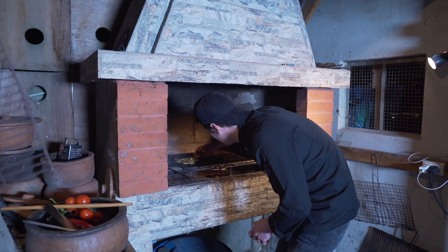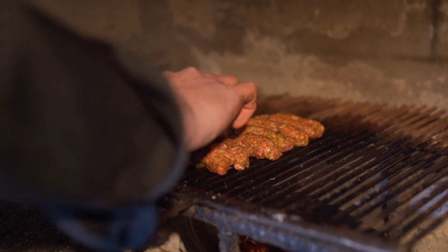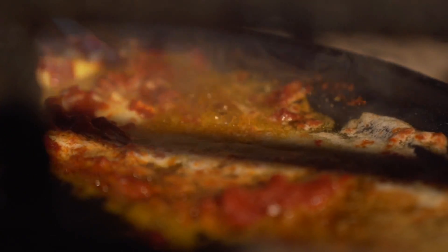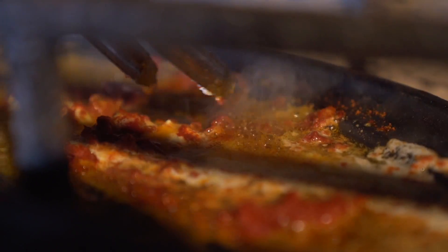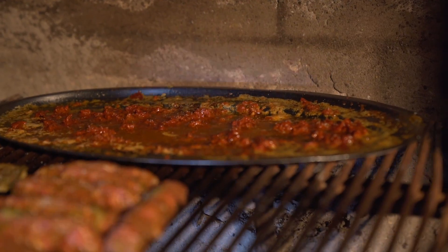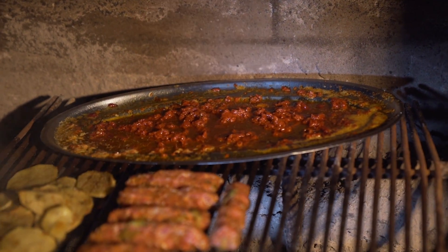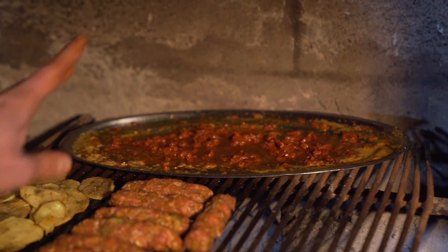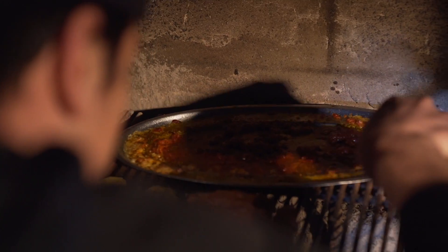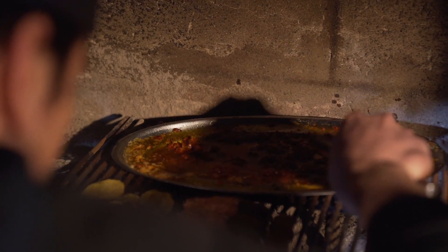Köftelerimizi atmaya başlayalım. Biraz tuza ihtiyacımız var, biraz karabiber. Şimdi mükemmel oldu; hatta biraz acı vereceğim. Bence bu yemeğin ismini siz koyun. Ben eminim ki çok güzel bir şey olacak; mutlaka bunu evde deneyebilirsiniz gönül rahatlığıyla. Ben malzemeleri size videonun altına yazıp vereceğim.